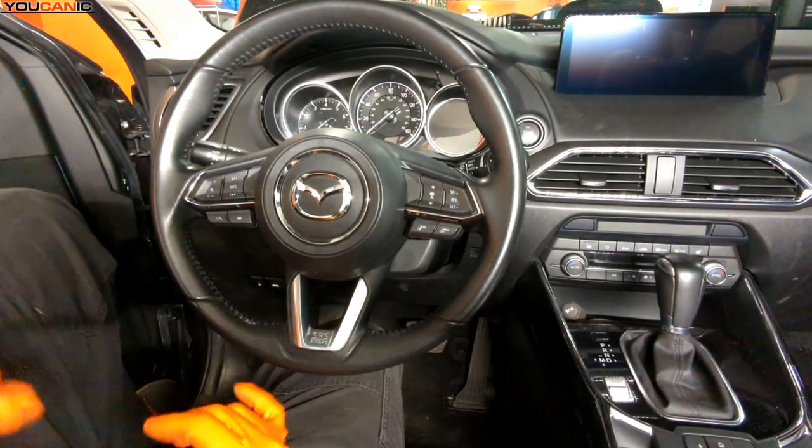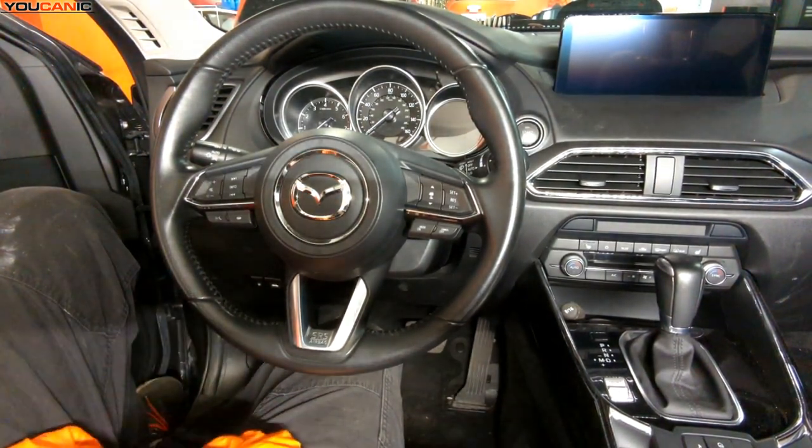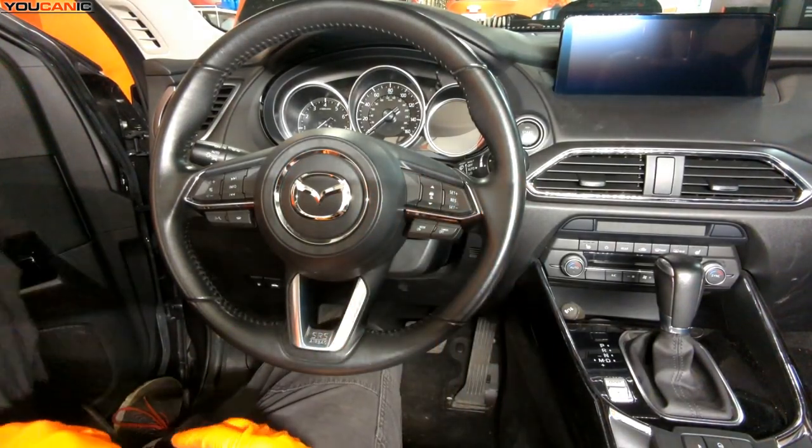Welcome to Youcanic. Today we have a 2021 Mazda CX-9 and I'm going to show you how to remove your central airbag so that you can replace your steering wheel and/or clock spring on this vehicle.